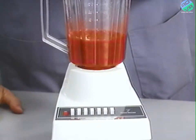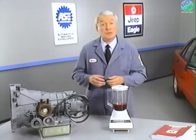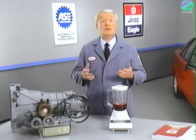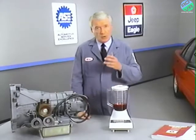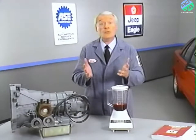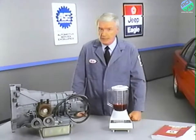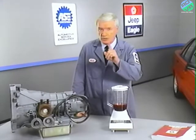In either case — fluid level too high or too low — air bubbles cause fluid overheating, oxidation, and varnish buildup, which interferes with valve, clutch, and brake operation. Foaming also causes fluid expansion, which can cause fluid to overflow from the transaxle vent or fill tube. It's easy to mistake this overflow for a leak if your inspection is not careful enough.